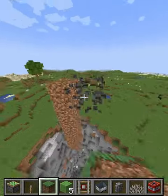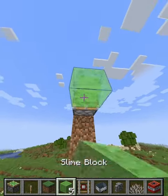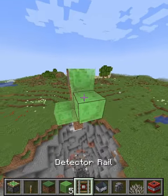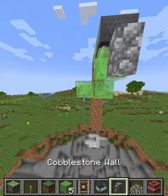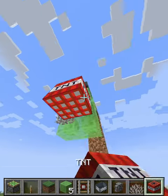All you have to do is place a piston, then place slime in the shape of an L, then a block here with a detector rail and a minecart and a fence here. Then place a fan piece of coral here and a TNT here.